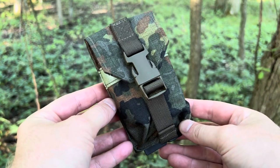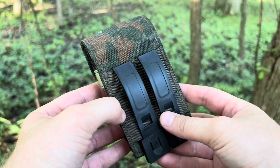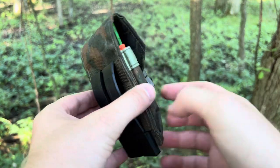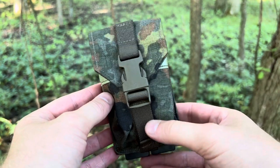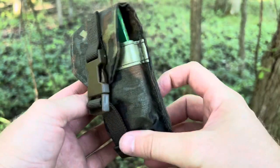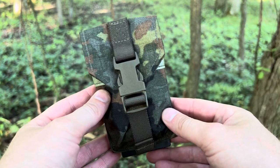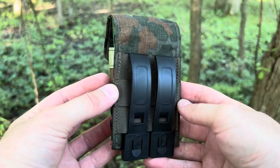Hey folks, this is Justin from Leonidas Knives and Gear channel. Got a short video on a really cool piece of field gear — just this small pouch. I picked this up from someone off eBay. I'd never heard of the company, but as you can tell from that Flecktarn camouflage, it is made in Germany. They compared this to Tactical Tailor in quality, and I gotta say, yeah, it's a really nice pouch for what I paid. I'm really impressed.